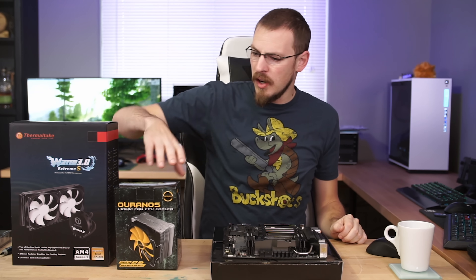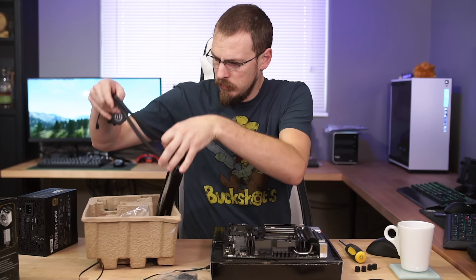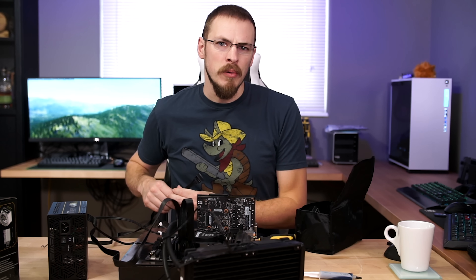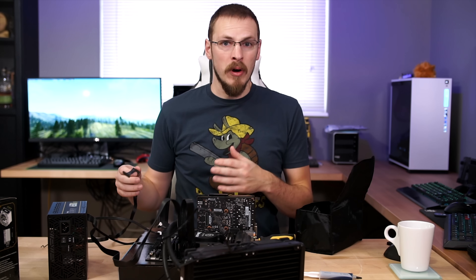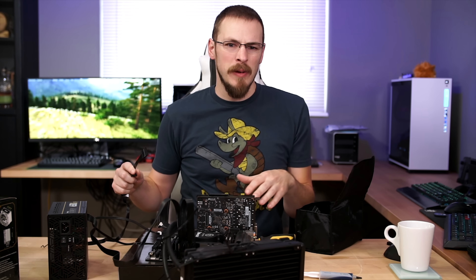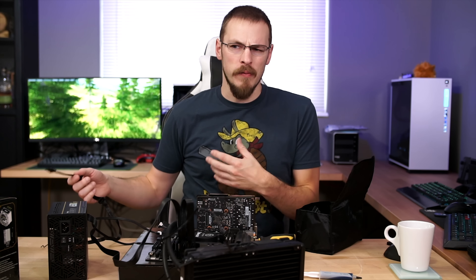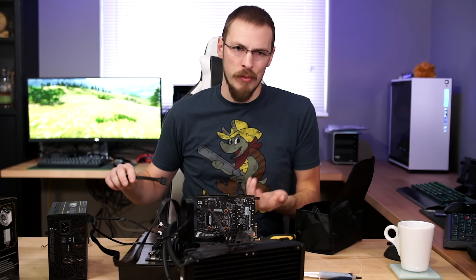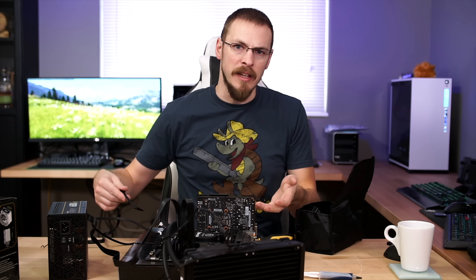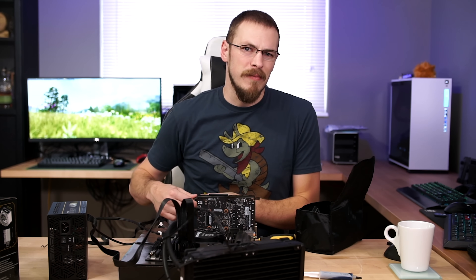So we're going to start with the Thermaltake Water 3.0. For those wondering why I usually don't bench test gear before putting it into system builds — setting up a test bench takes almost as long as just putting it in the case. If there's a problem it'll take me about three more minutes to pull it, but if there isn't, I'm saving myself 15 to 20 minutes. It's a risk-reward thing, and honestly I don't see that much equipment fail.